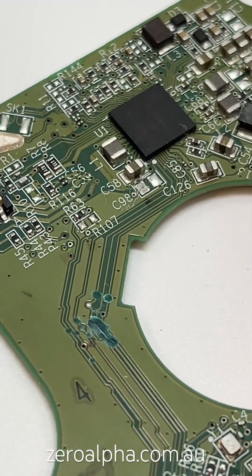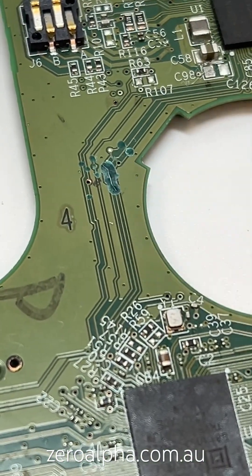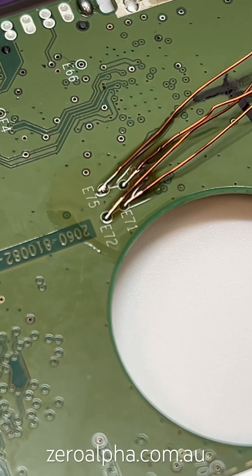A lot of the wires had significant corrosion and damage. You can see we've had to do some very delicate micro-soldering repair work, including a modification to get SATA access again.